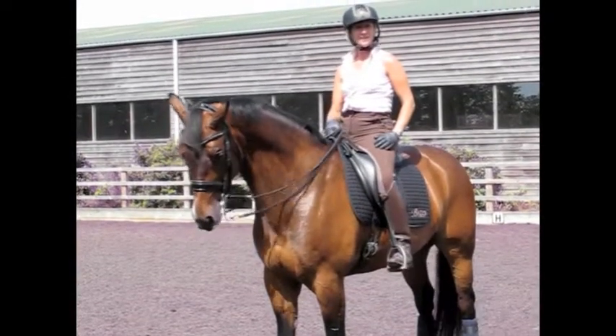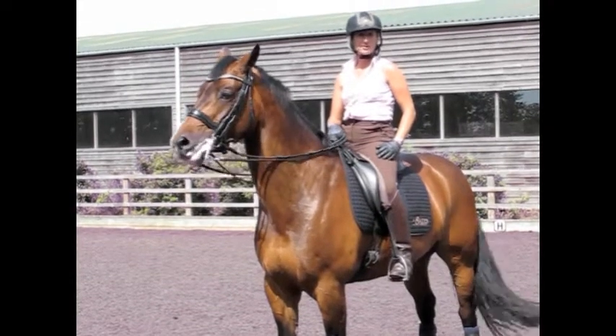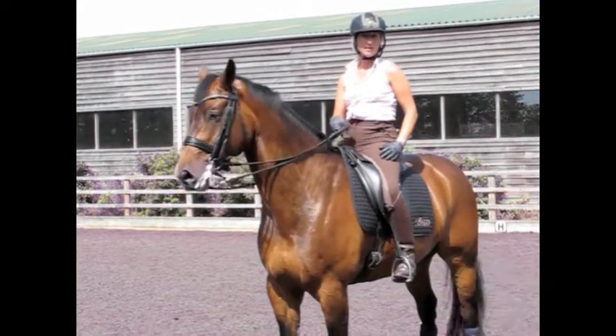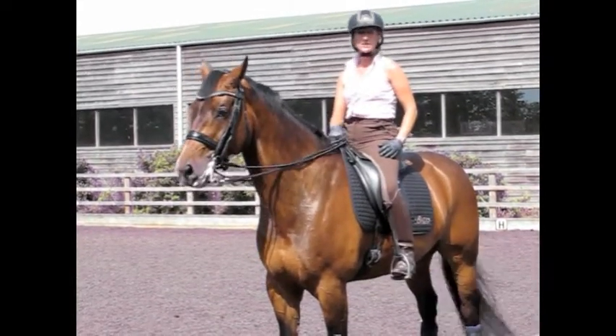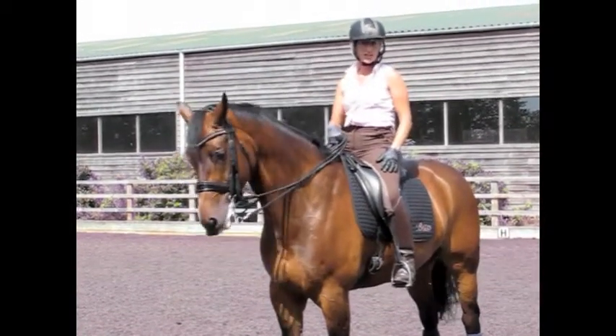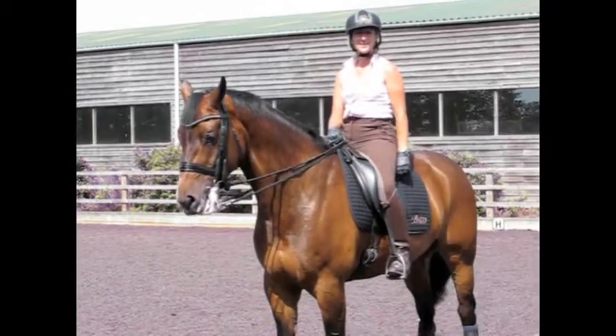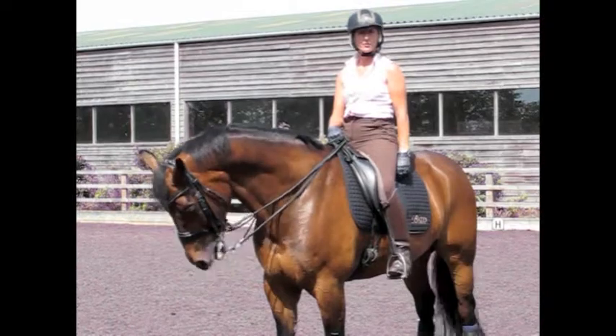With young horses, it's very important that we start teaching them lateral work. The basics are leg yielding, developing onto shoulder-in, travers, and half-pass. This horse is currently working at Advanced Medium, so today I'm going to be showing you shoulder-in, travers, and later on developing into half-pass. First of all, today we're going to be going through shoulder-in.